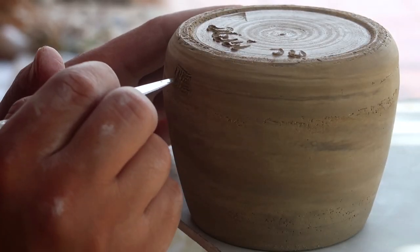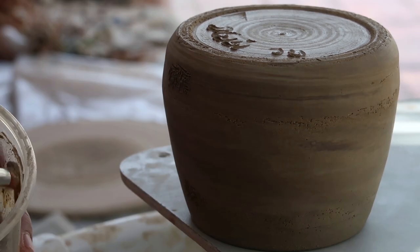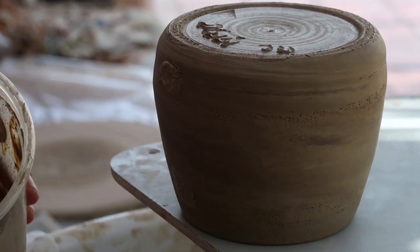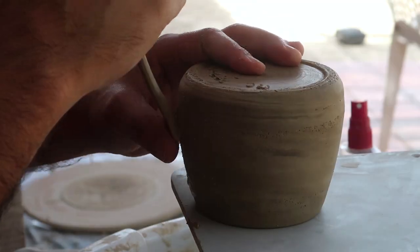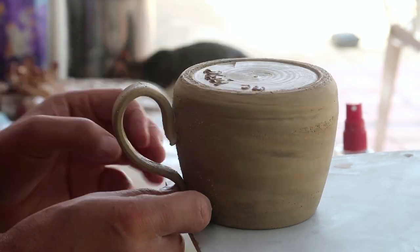Our handle is ready, so he's scoring the surface in the spots where it's going to be attached. After the scoring, he's putting some wet clay there that will act as glue, and then attaching previously prepared ears. Nir is carefully attaching the handle and forming it into a cat's tail shape.